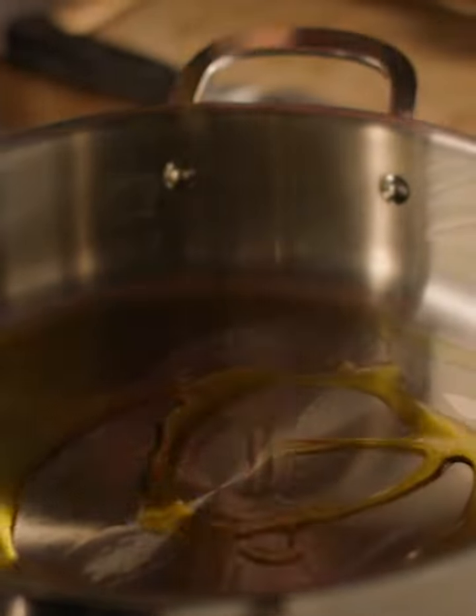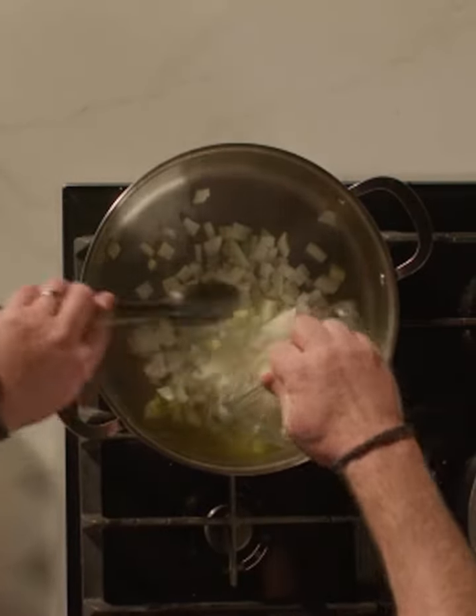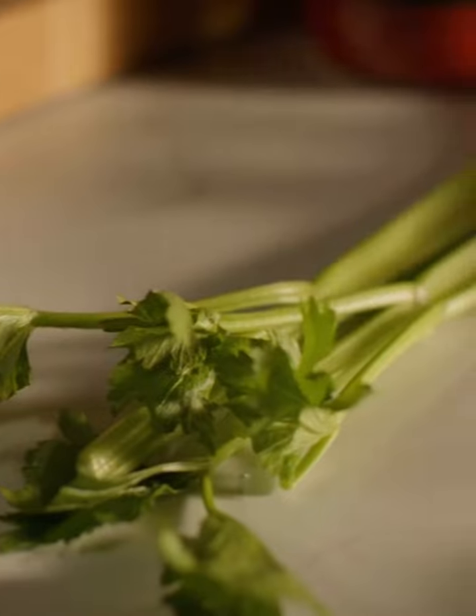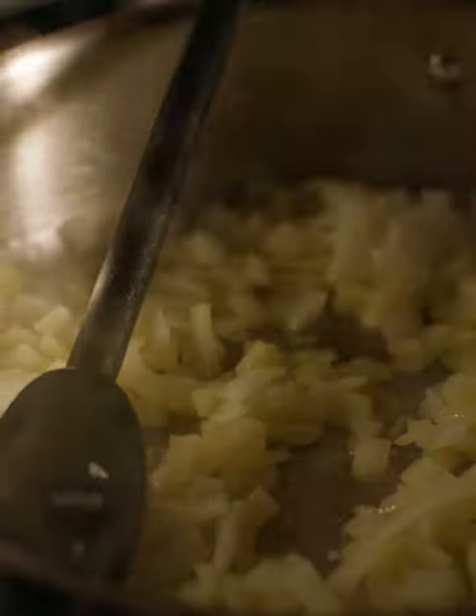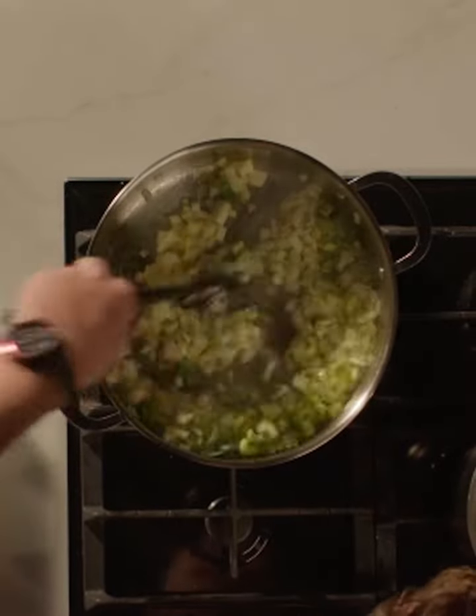The first thing I need to do is put some rapeseed oil into my skillet pan and start cooking off some onions. Two onions chopped, we're going to add them into the pan. Two sticks of celery, just chopped — not too big and not too small. Give them a little stir just to coat them in that lovely rapeseed oil.